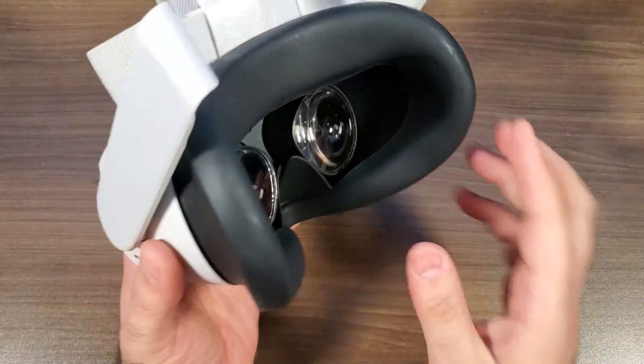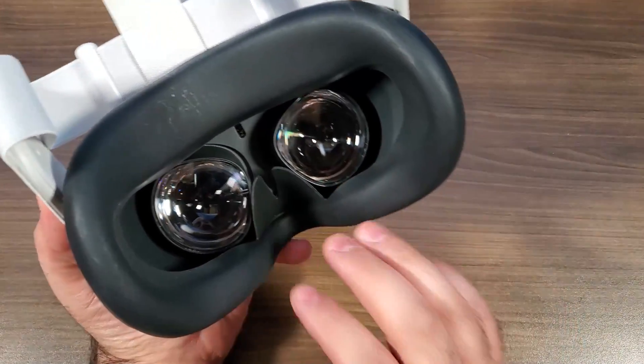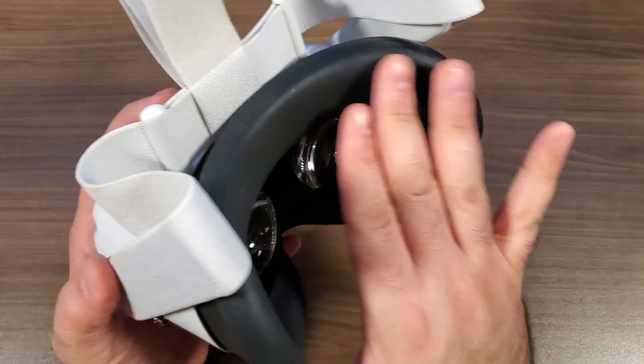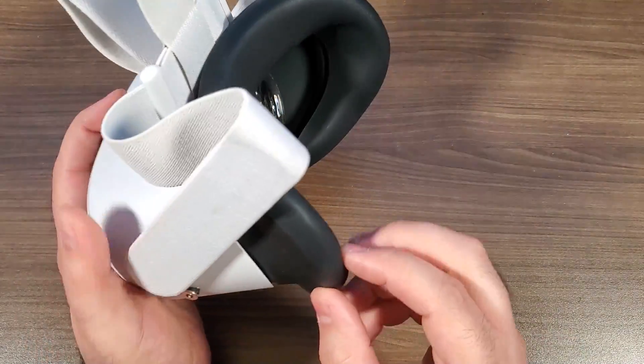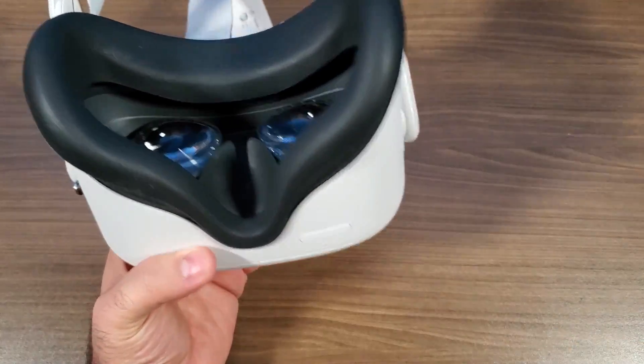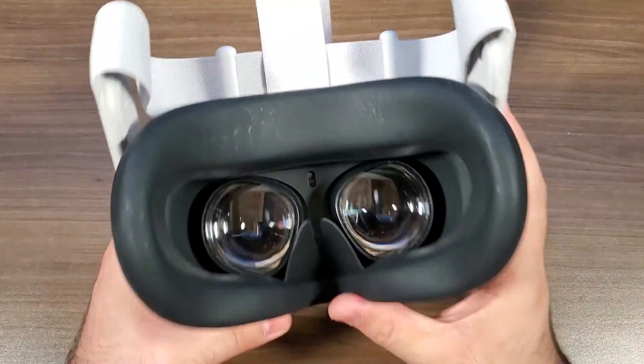They make a world of difference. For one, you don't really get the lenses quite as fogged up because they do have a little bit of a nose guard. Additionally, it keeps all the sweat off the foam so the foam doesn't get gross, and it actually has a nice cool feeling right on your face.